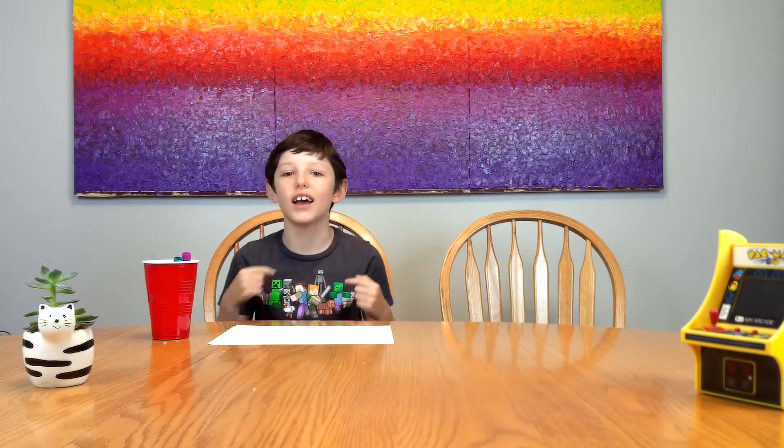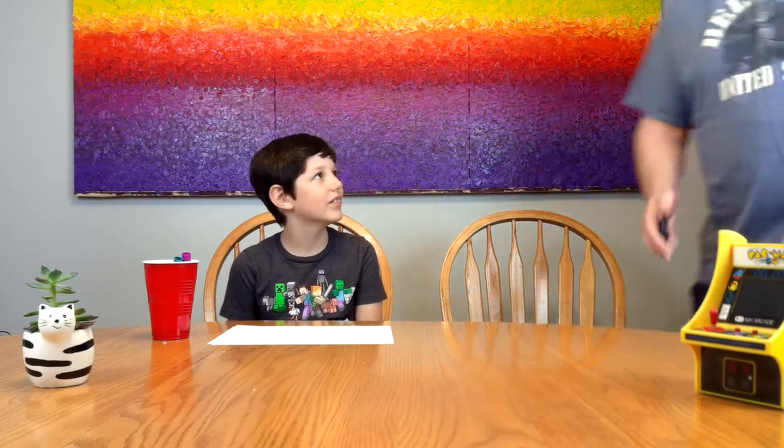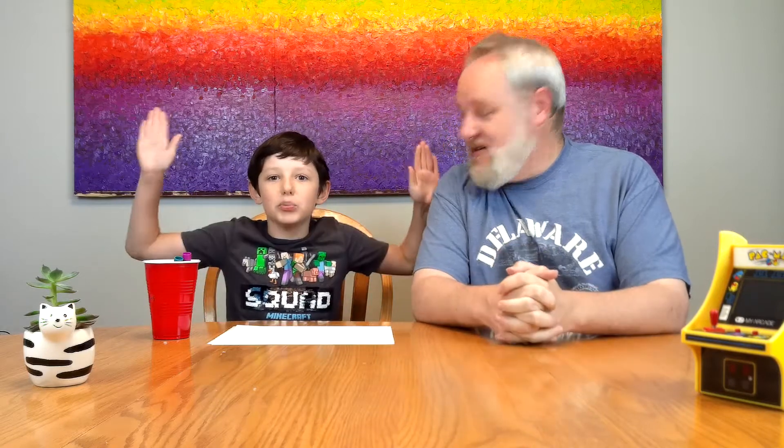Hello everyone! Right now you're watching LedgerLead and I am Ledger. Here comes my dad. So how are you doing buddy? Pretty good. What do we got planned for this video today? It is the Opposite Hand Challenge! Oh, that sounds like a good one. Count me in. Nice!